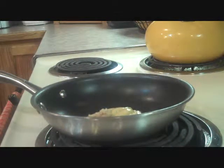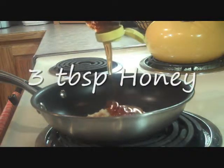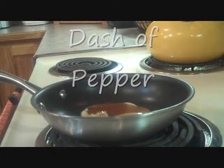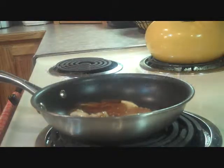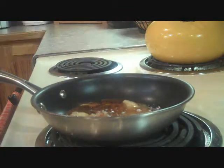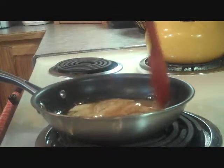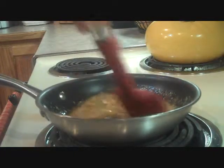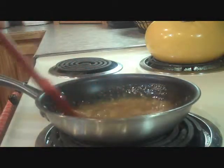One teaspoon of horseradish. Three tablespoons of honey. We have our flame on low heat. A little pepper, a pinch of salt, and stir. I think we'll just turn this down to almost warm, just to let all of these ingredients combine together. The honey in this is what really makes this recipe. Now we'll just let our honey sauce simmer for a couple of minutes, and we'll be all done.